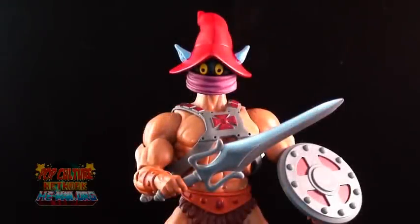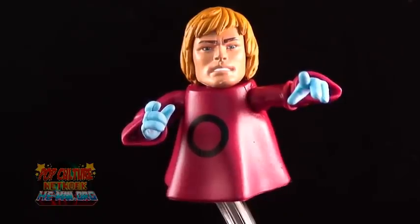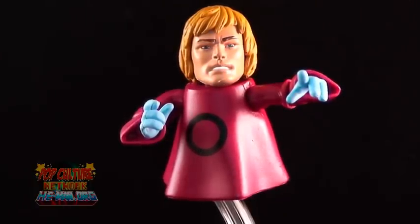Check it out — Orko's head can absolutely fit on the standard Masters Classics buck, and makes for some hilarious results. The other heads don't really clip onto Orko's body very well, but they can sit there, and the results are kind of creepy, actually.